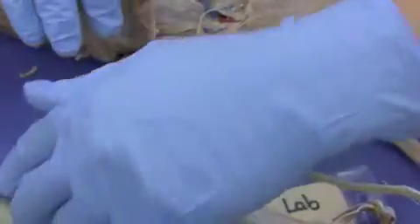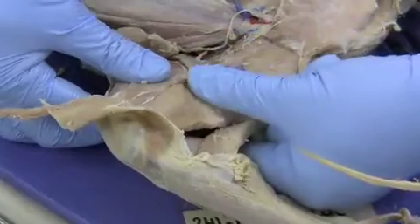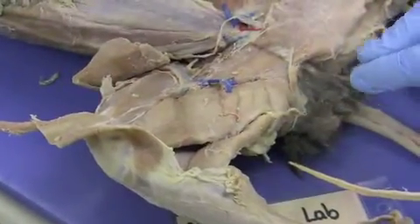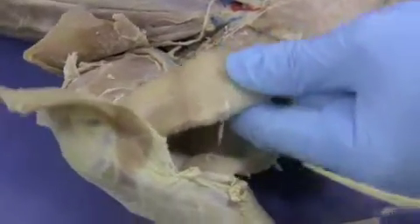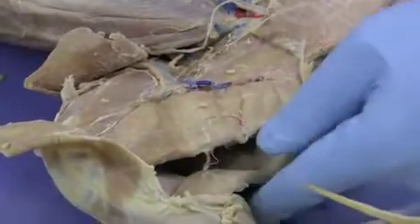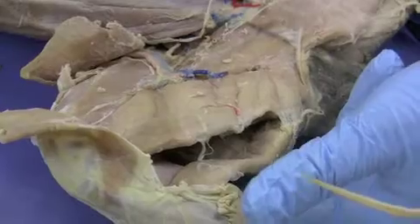Once those are both transected, you can see more muscles. These muscles on this part are the front of the thigh. These are the muscles on the back of the thigh. The muscles on the back of the thigh are called the hamstrings, and they are made of three primary groups: the semimembranosus muscle, the semitendinosus muscle, and the biceps femoris, which we'll see when we flip the cat to the other side.